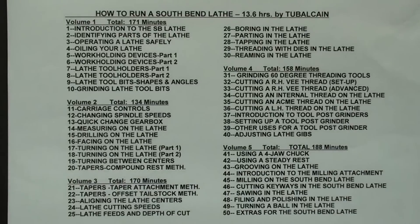The South Bend course is by far the longest and most comprehensive of the lathe courses. It's 13.5 hours in all with 50 chapters. Most of the demonstrations were performed on a 9-inch South Bend lathe, some on a 10-inch, but this is applicable to all South Bend lathes made over the last 100 years. There are tens of thousands of these machines still in people's basements and garages.